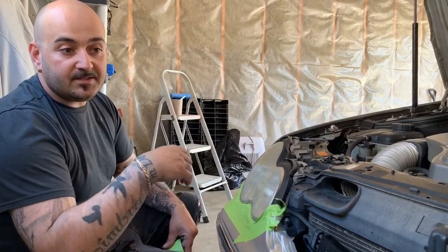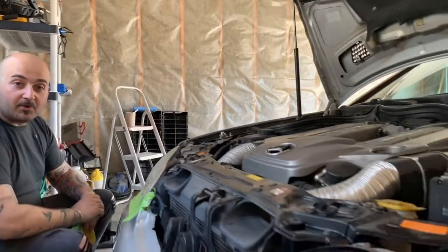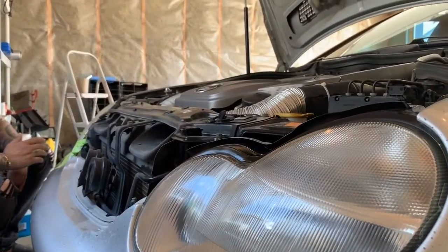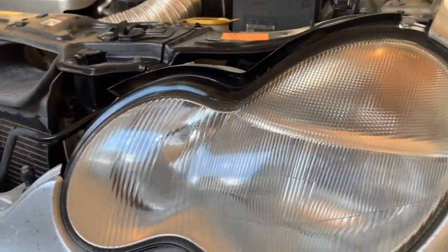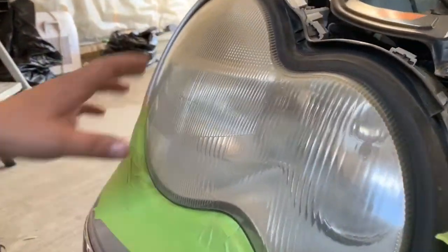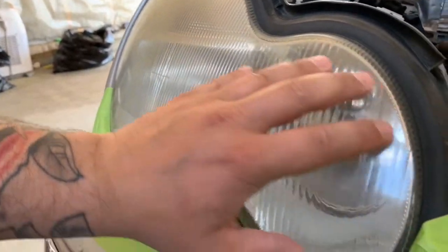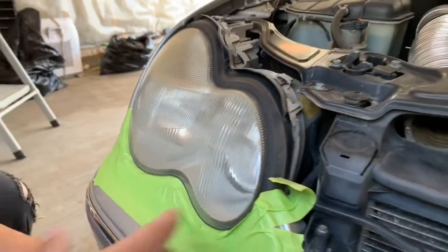I already did one headlight — the camera can show you there. I have one headlight done. These aren't clear headlights; they are foggy from the factory, so they're not super clear. But this is the one I'll be working on right now. You can see how it's yellowed and very pitted — it's not exactly in the best condition.